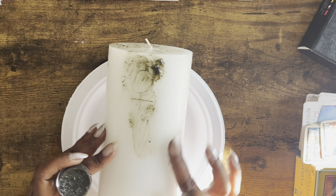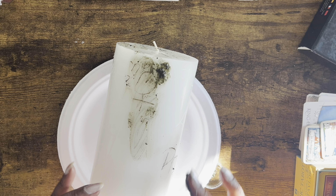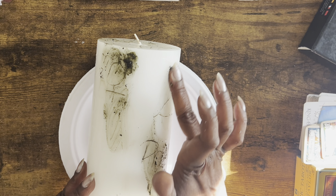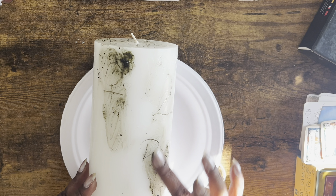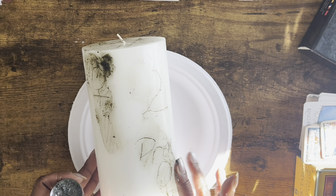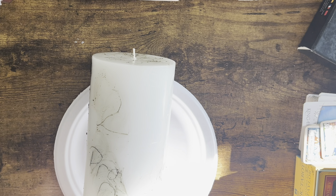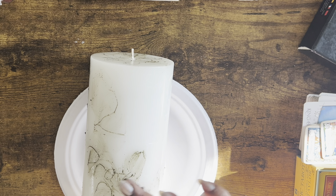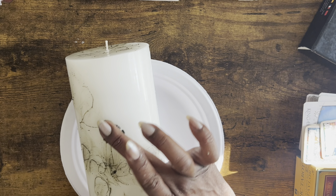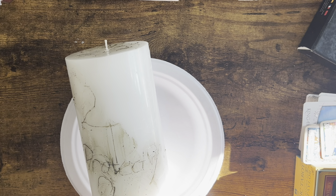I know it dyes your fingers sometimes — your fingers can get black depending on how much you're using — but it's really, really good and you don't need a lot. I'm doing this big candle and I'm not even going to use a quarter of the container of balm. It also clears the way of all types of things that are blocking you from finances flowing towards you. So when you're doing protection work, you can include some finances coming towards you, or protect the finances you already have and not lose them.